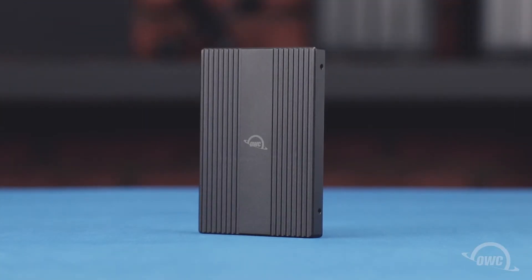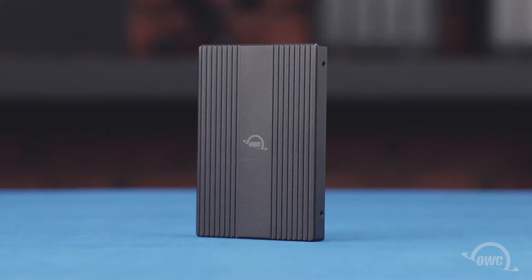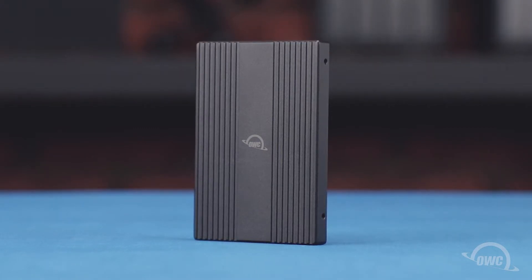Hello and welcome to our instructional series of videos. In this installment, we're going to show you how to install an NVMe M.2 solid state drive in the OWC U2 Shuttle 1. We've already gathered our materials and are working on a soft static-free work surface. We're now ready to begin.